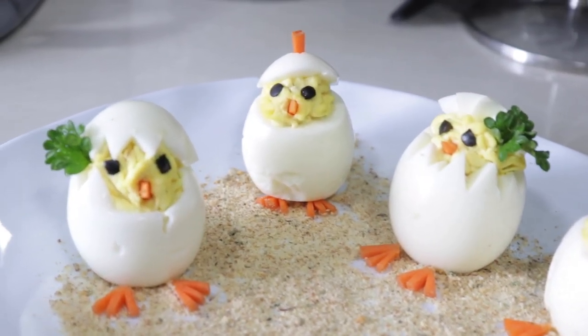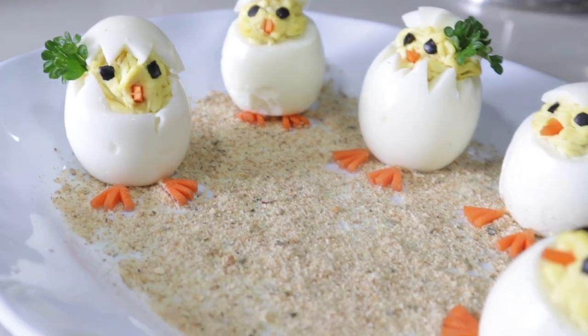Hi fellow foodies and welcome back to another episode here with me on Lin's Caribbean Kitchen. In today's recipe I'll be sharing my deviled eggs recipe. Easter is right around the corner — about four days away — so it's a good recipe to get your kids involved. We know we have kids home on vacation, so let's get them involved. Without further ado, let's jump right into it.